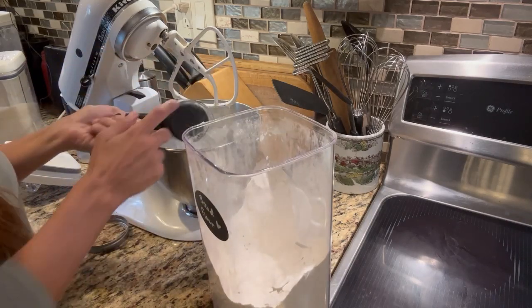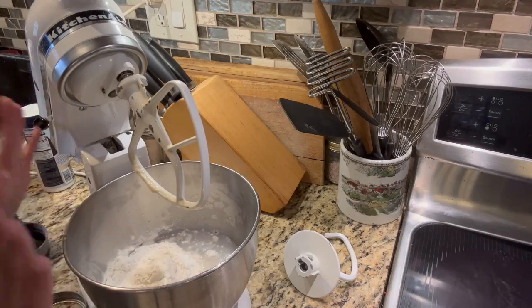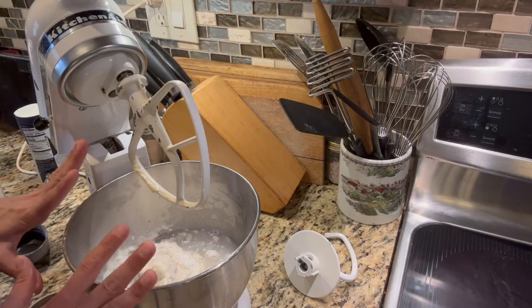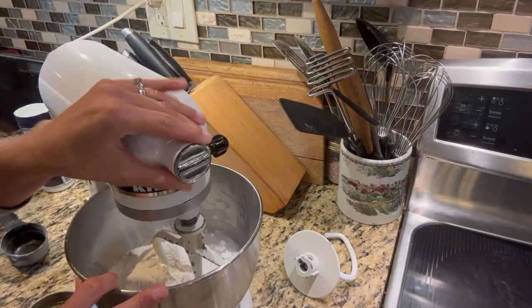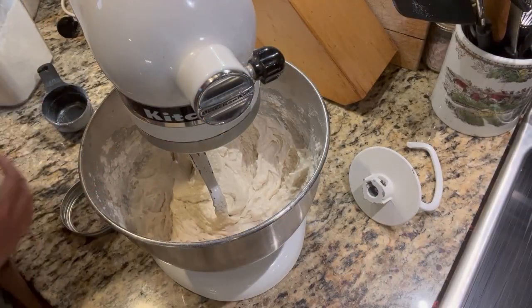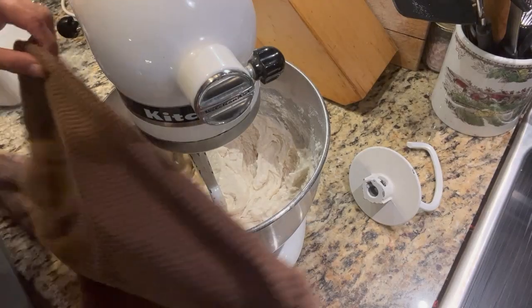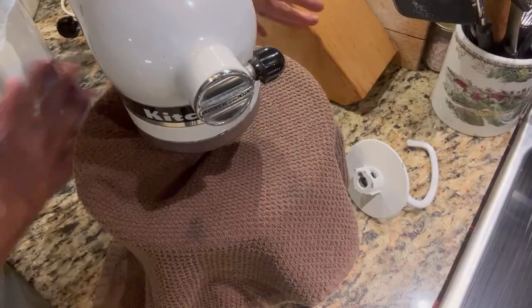So here is the final half-cup measure going in. We're going to go ahead and give this a mix just to make sure it's incorporated, then we're going to cover it and let it sit for about half an hour before we add the rest of our ingredients. I'm just going to go ahead and cover it with a clean kitchen towel and we're going to let it sit. I'll meet you back here in half an hour and we'll continue on.